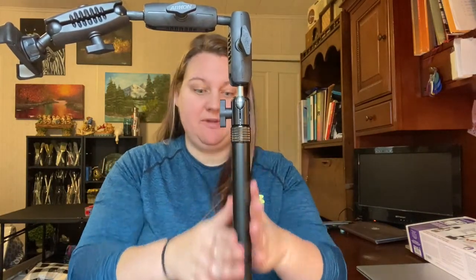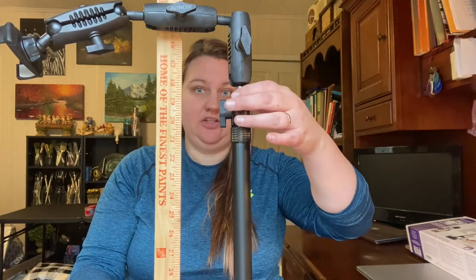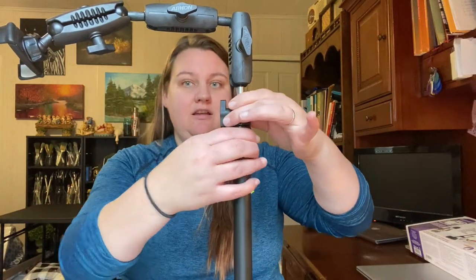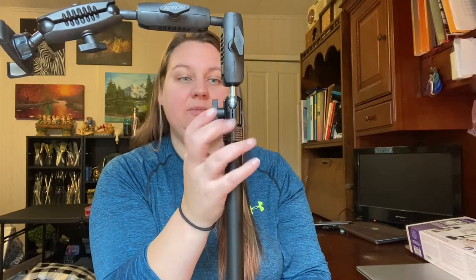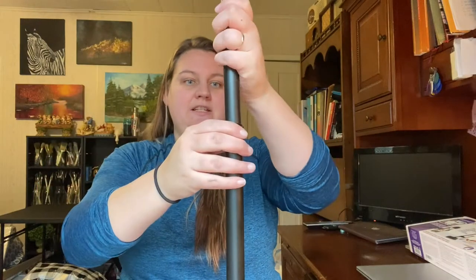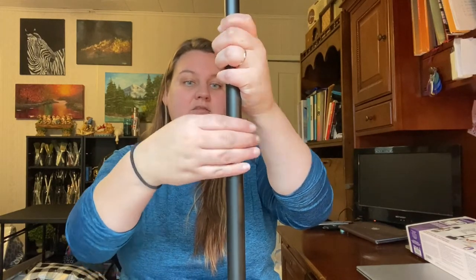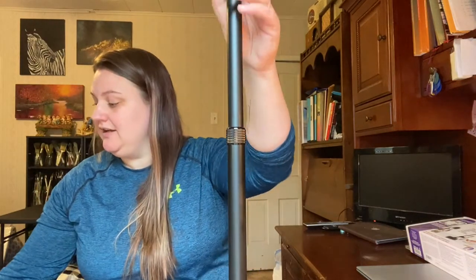And then you have your telescoping pole. At this height, just to the top, we're at about 17 and a half inches. And then in the middle, if you loosen this part, you have a decent amount more — you can go higher and then retighten that. So if you need it up at a higher position — let me do the same measurement — that's at about 27 and a half inches. So there's the base, and then there is how tall that makes it.